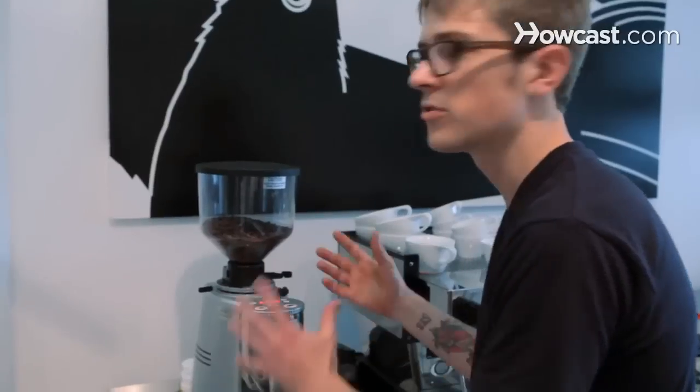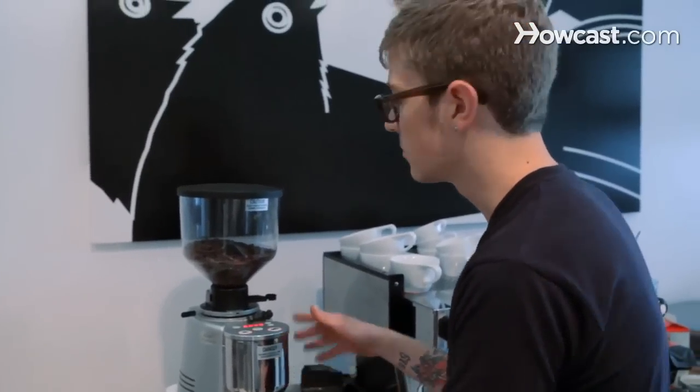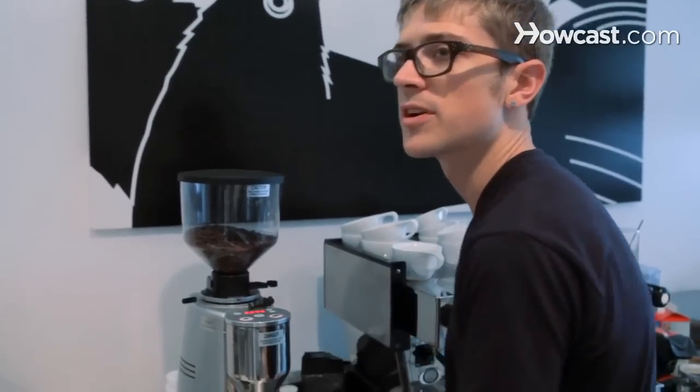I'm going to show you how to clean the espresso grinder in a semi in-depth way. This is something that could be done either every other night or every night. Every month you'd want to do a more detailed cleaning, but this is perfect for just the day-to-day operations.